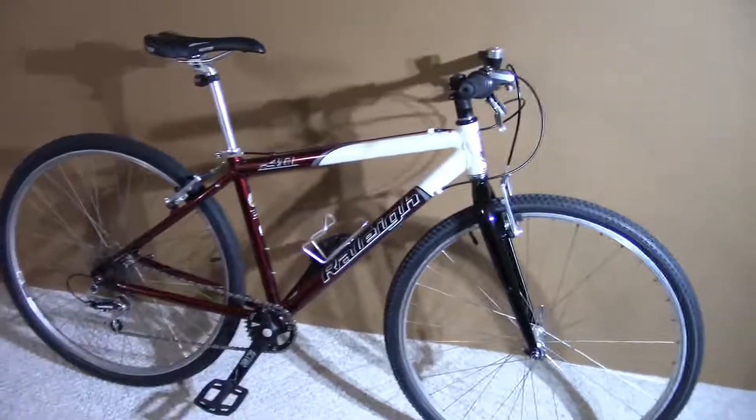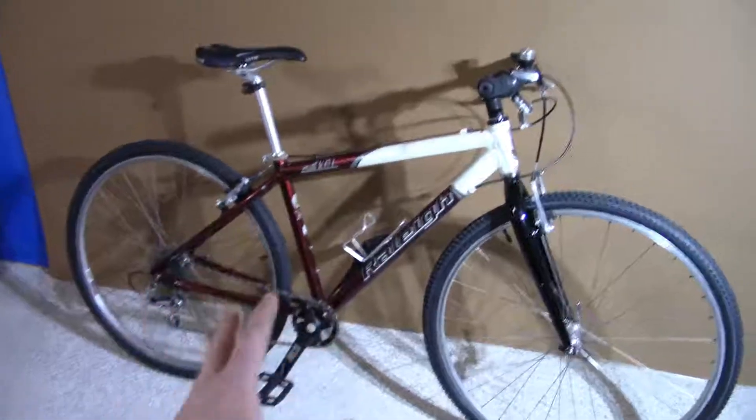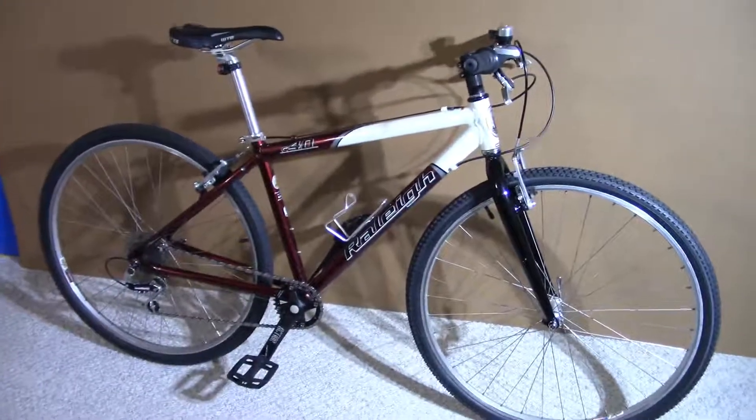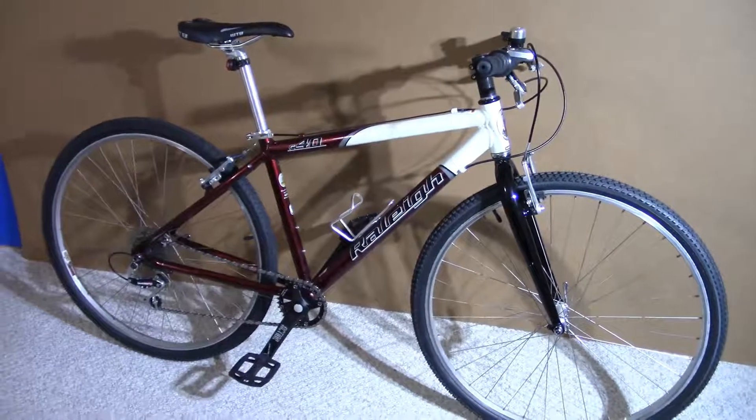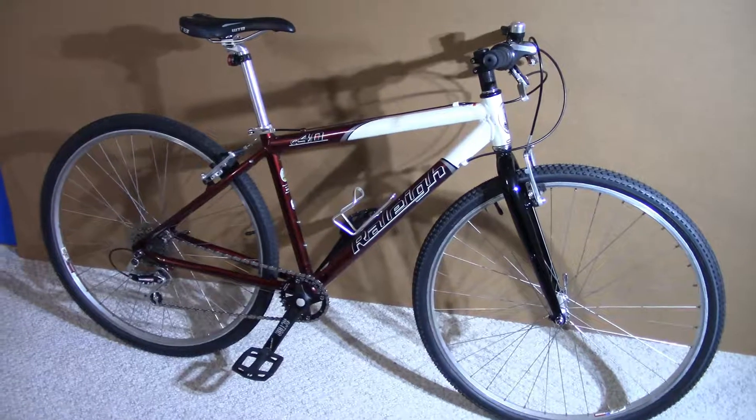Well, that's my old bike upgrades — hopefully it gives you some ideas for upgrading your bike if you want to go that route. That'll do it for this one. Thanks for watching.